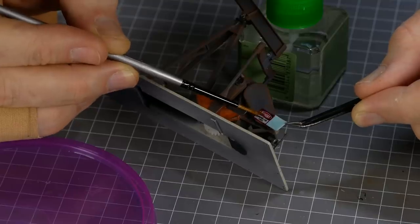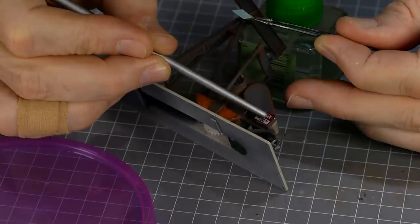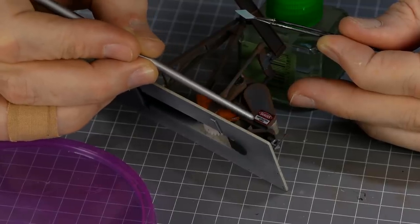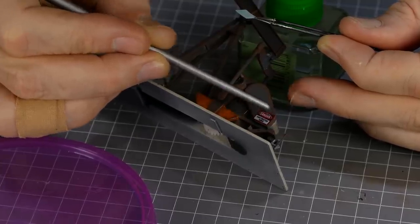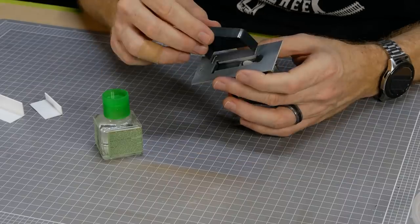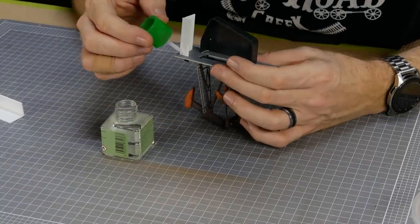Once the decal is able to move from the backing sheet, I slide it onto the model. You've got a little bit of working time, so take your time to ensure you get it placed just right, then leave it to dry. The motor mount is glued onto the base; additionally I added some styrene supports so that I can sit the model down flat without it falling over.